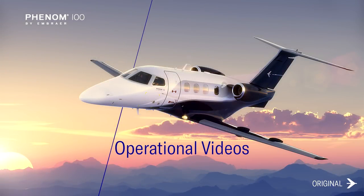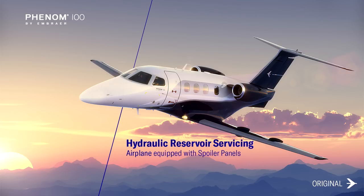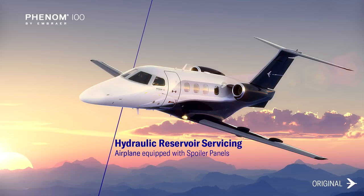This video demonstrates how to check the hydraulic reservoir level for Phenom 100 aircraft equipped with spoiler panels. Be sure to follow all the steps in this video to avoid damaging your equipment. For further information, please check the pilot's operating handbook or the aircraft maintenance manual.